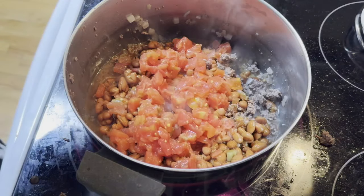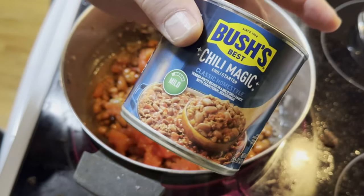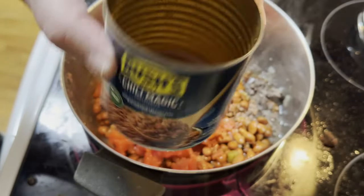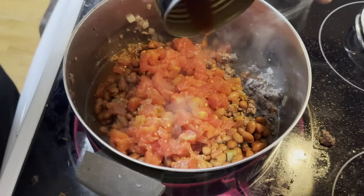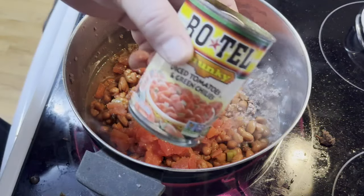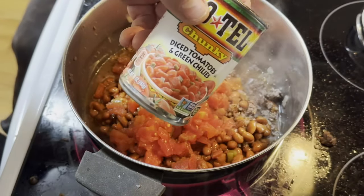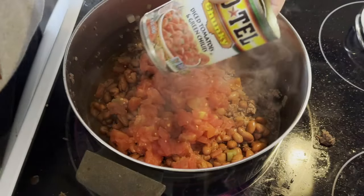I thought my camera was on — I'll show you what I just put in. I'm using Bush's Chili Magic. I got one can of this, $1.39. It's a good starter for the chili kit. Put it all in. Next, I added one can of Rotel — I got the diced tomatoes and green chilies, chunky. You can go fire-roasted, mild, or hot. Whatever you want to do — this is mild.